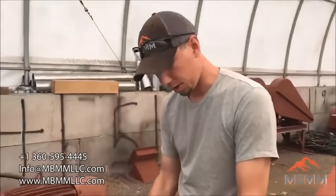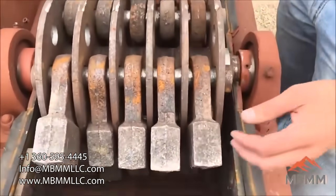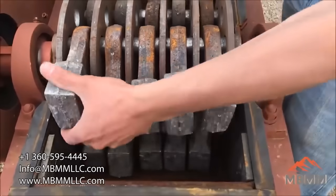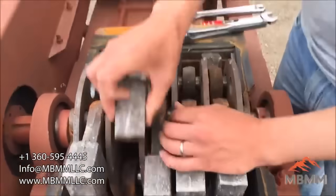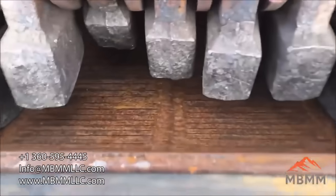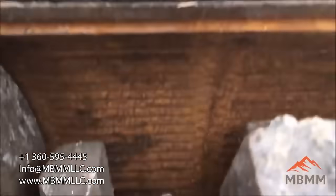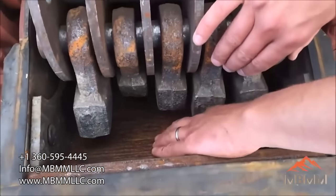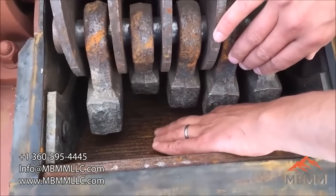So here's the inside of the hammer mill — this is the 16x12. We've got four rows of five hammers; these are chrome heads in the hammers. Down here we have a screen that wraps all the way around the lower 180 degrees of the mill of the hammer swing, and right now this screen slot is about a 1.5 or a 2mm slot.